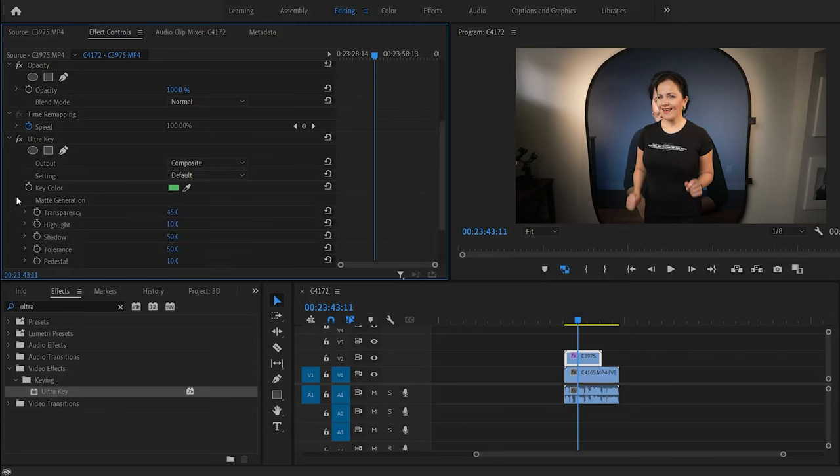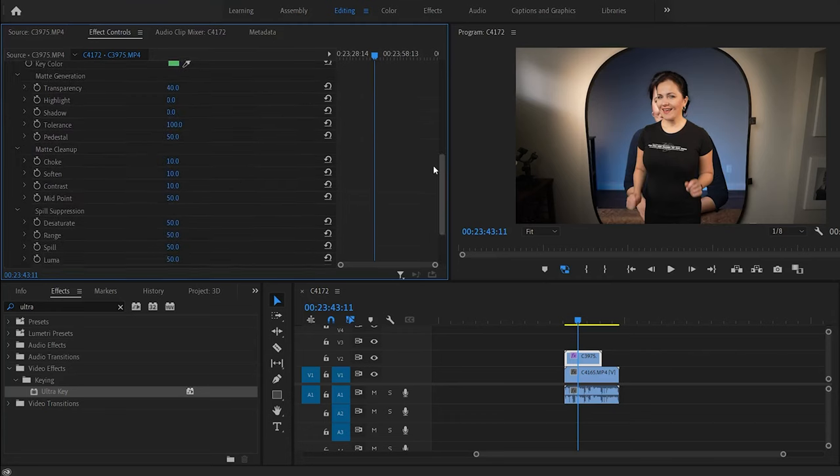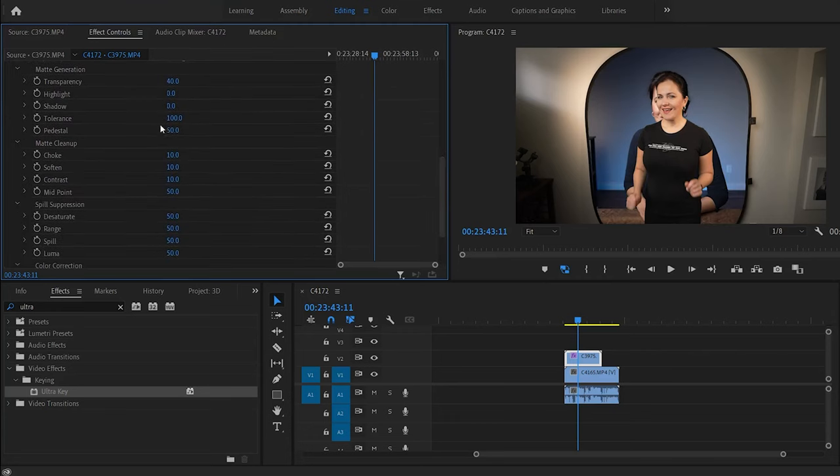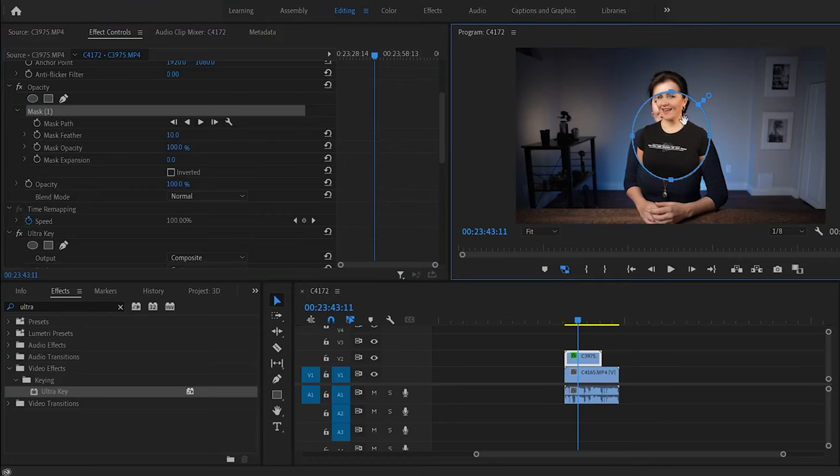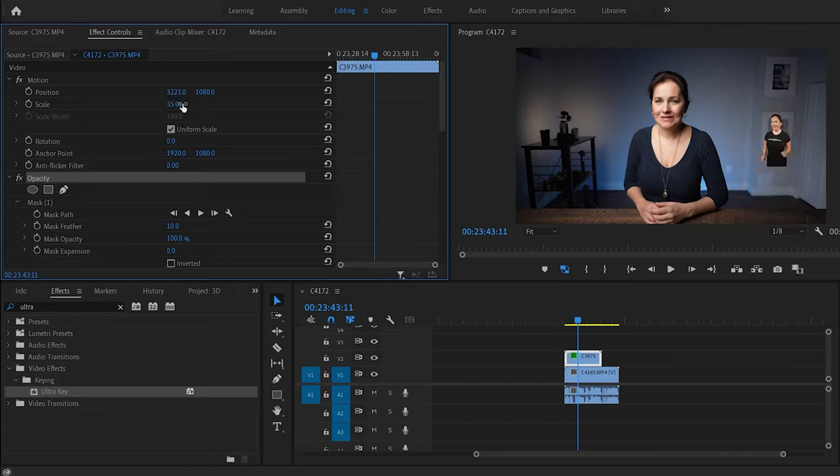Here are exactly the values I used to clean it up: Transparency 40, Tolerance 100, Pedestal 50, Choke 10, Soften 10, Contrast 10, Midpoint 50. Under Spill Suppression — Desaturate, Range, Spill, and Luma — everything is 50. Color Correction: Saturation and Luminance are both 100. Now just resize the clip and position it exactly where you want it.